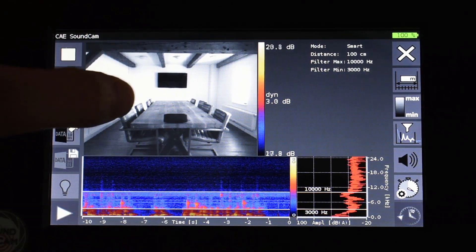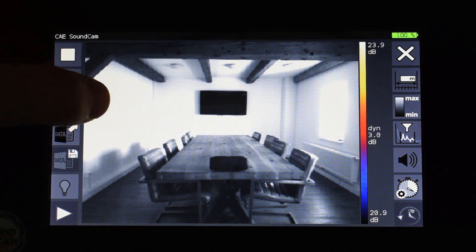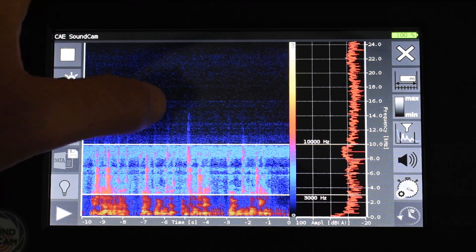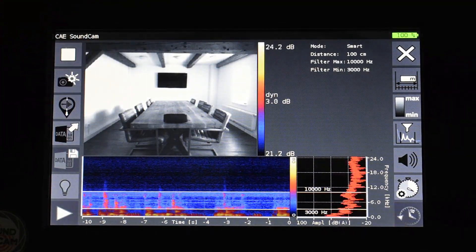If I double click on the picture here I can get different displays. For example full screen mode for the acoustic and optical image, full screen mode for the spectrogram and the spectrum, or two combination modes where both data sets are displayed.